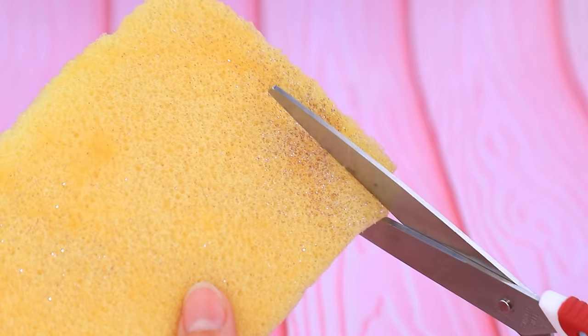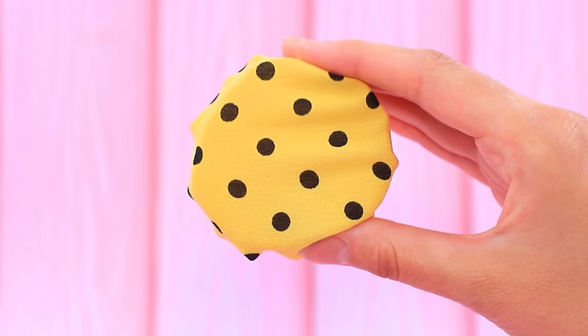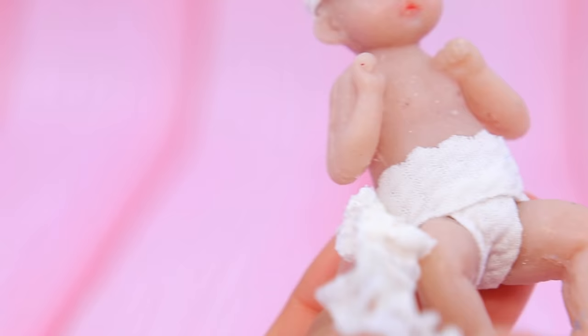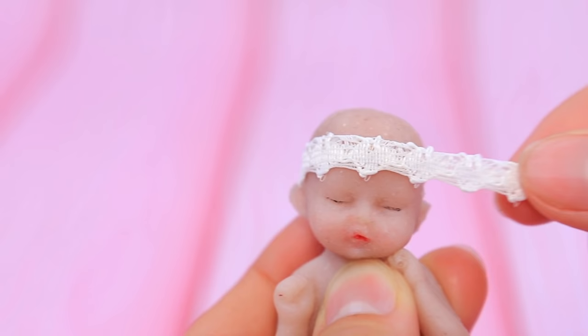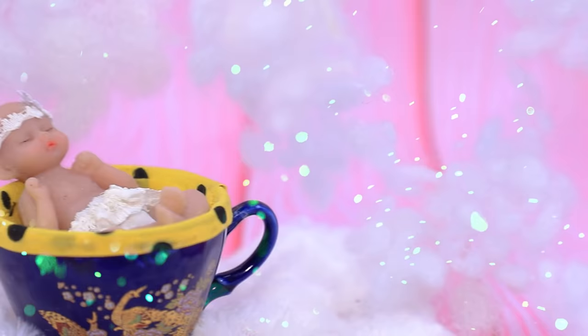We don't want coffee. Cut a circle out of foam rubber and cover it with bright polka dot fabric. Put the mattress inside a cup and complete it with sides. Make a new outfit — a headband with a cute bow is part of the set. She's so beautiful, happily sleeping in her cup crib.